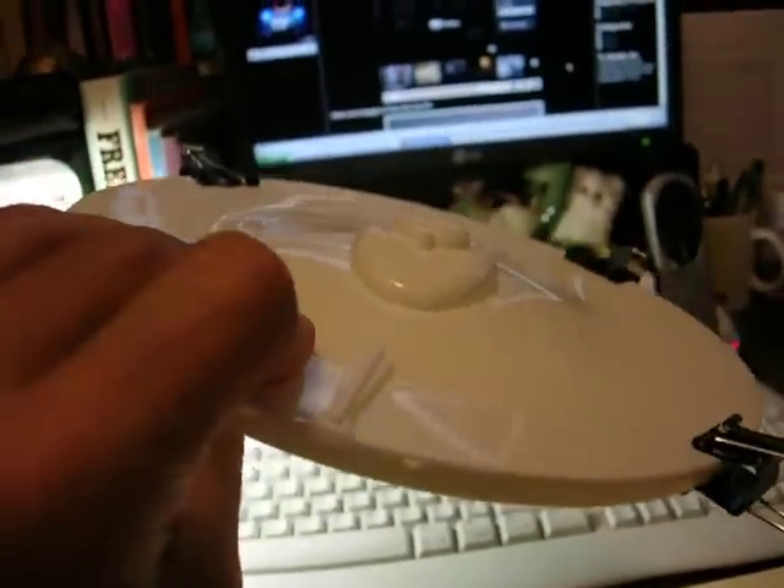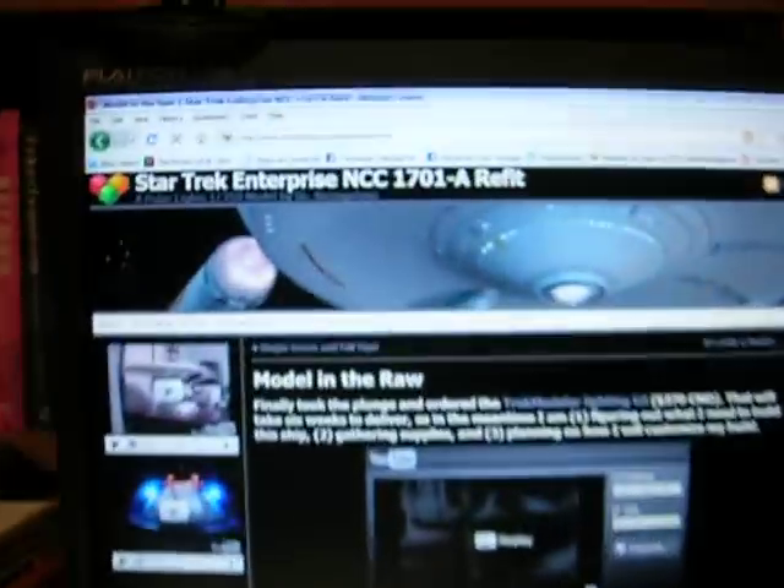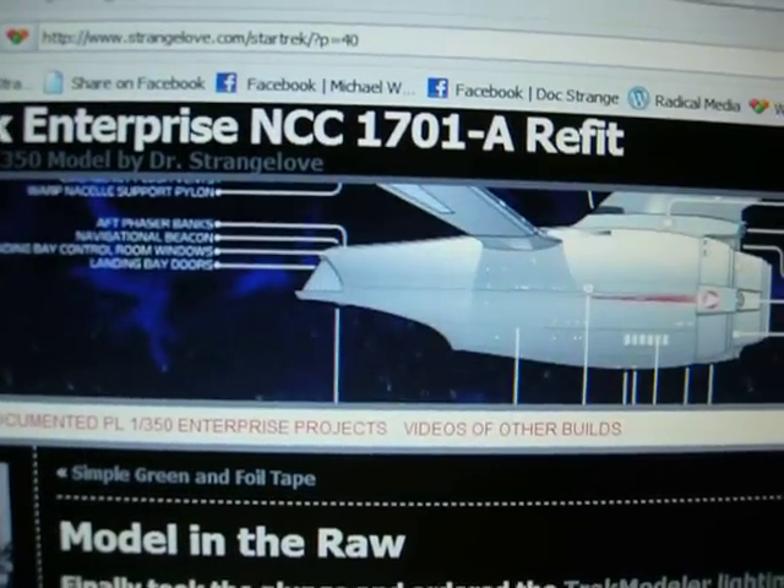And I'll have the saucer shell — seashell saucer — of the Enterprise ready to go for the next stage. So there we are. Enterprise modeling with Dr. Strangelove.